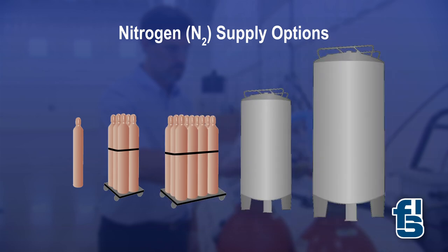Next, confirm there is sufficient nitrogen supply. This is a good time to review the ways nitrogen is supplied: single bottles, 6-packs, 12-packs, micro-bulk tanks, and bulk tanks.